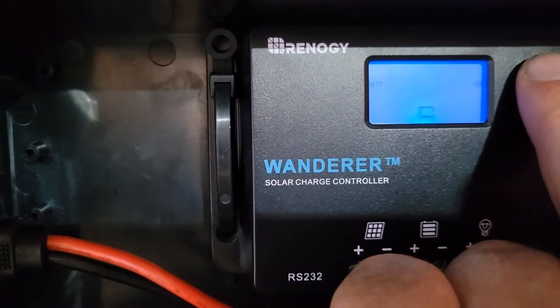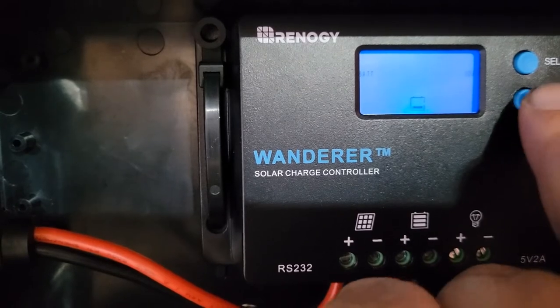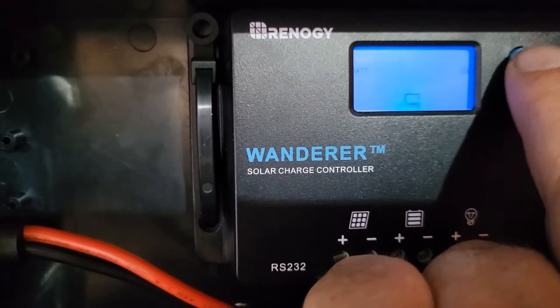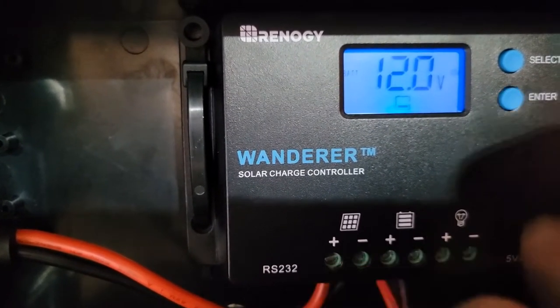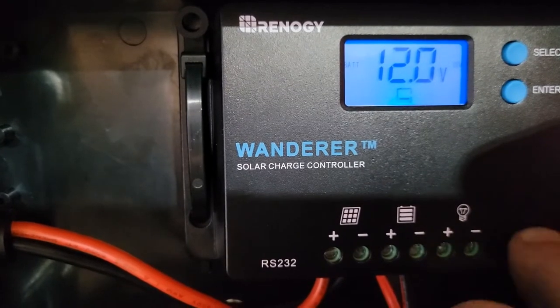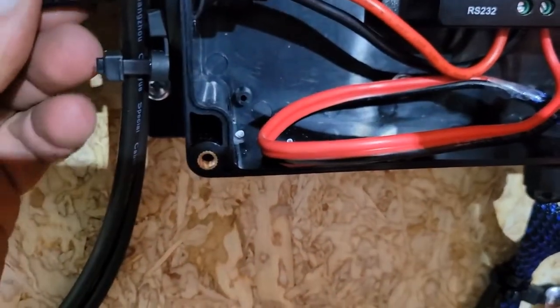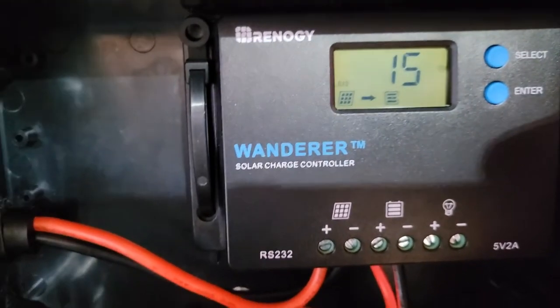Let's go to the voltage and hold down enter. Now we can select our battery type. I have AGM, but I'm going to select sealed — I think SLD is sealed, so that should be a sealed lead acid. Hold down enter, and now you can see it auto-selected the 12-volt system. It's important to set the battery type correctly because it needs the right charge profile. Let's plug it back in and get it going.